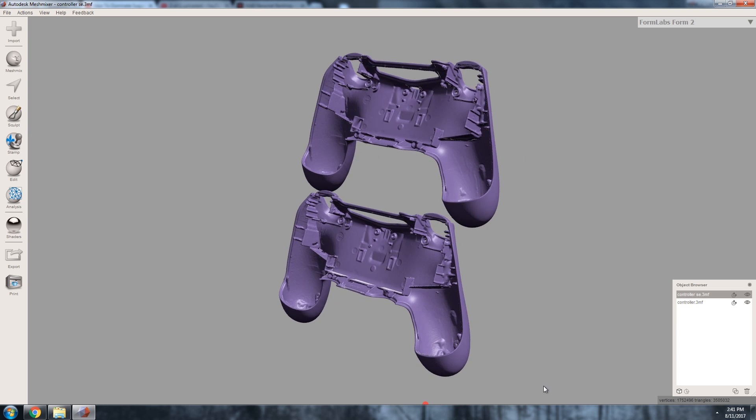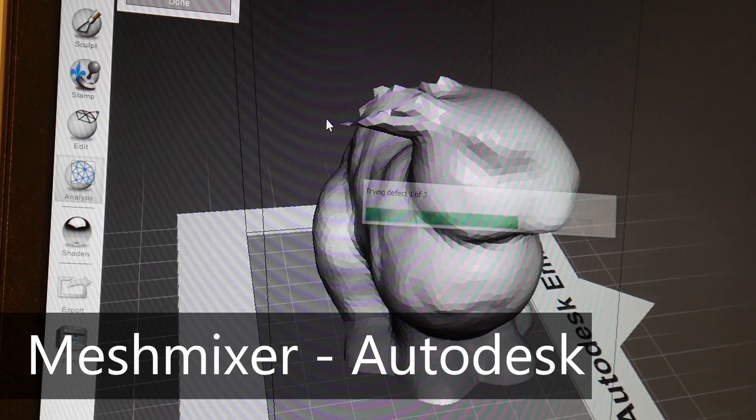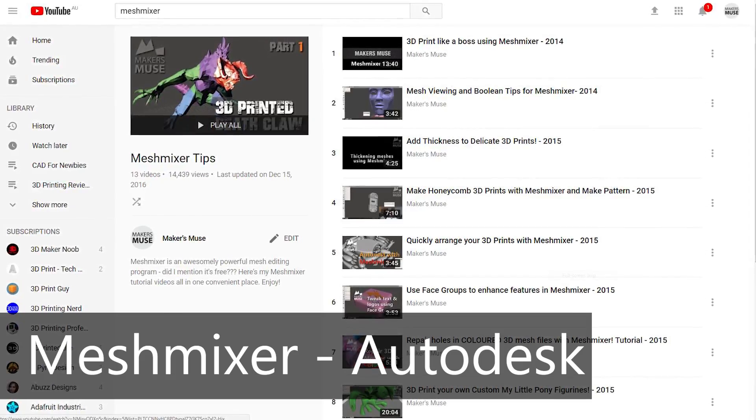One bit of software I highly recommend is Mesh Mixer. It's very powerful for editing STL files for 3D printing. I've talked about it many times on the channel and have a whole playlist of Mesh Mixer tutorials. It runs perfectly fine on Windows and I think there's a Mac version as well. You can hack it to work on Linux but you'll have a tough time. Definitely check out Mesh Mixer if you want to take 3D printing and 3D model manipulation seriously. And if you do have a few bucks to spare, a lot of these programs take tips — I recommend tipping the software you end up going with, because these developers work night and day to produce this free software and it's absolutely incredible how powerful these free tools are.